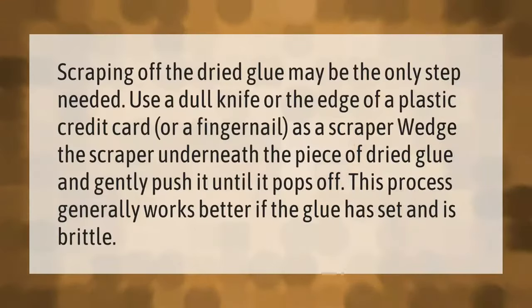Scraping off the dried glue may be the only step needed. Use a dull knife, the edge of a plastic credit card, or a fingernail as a scraper. Wedge the scraper underneath the piece of dried glue and gently push it until it pops off. This process generally works better if the glue has set and is brittle.